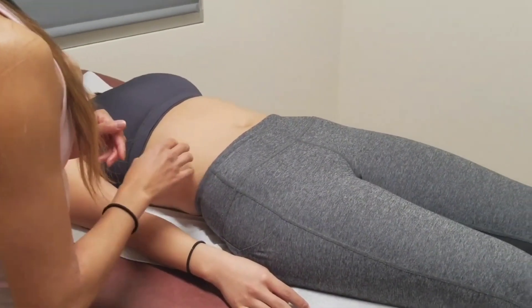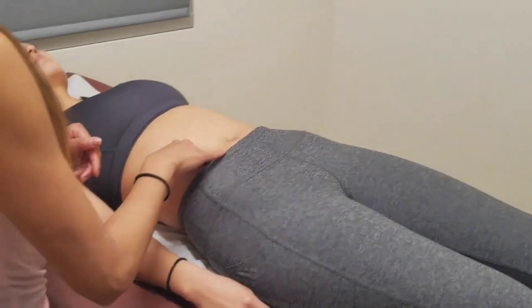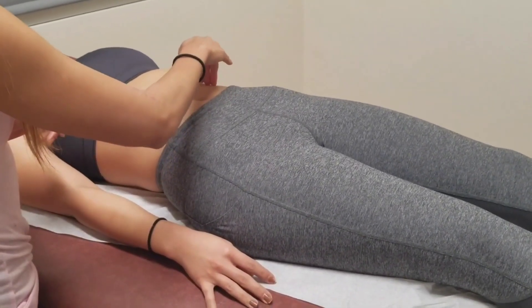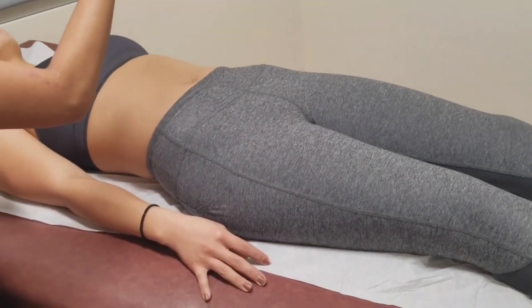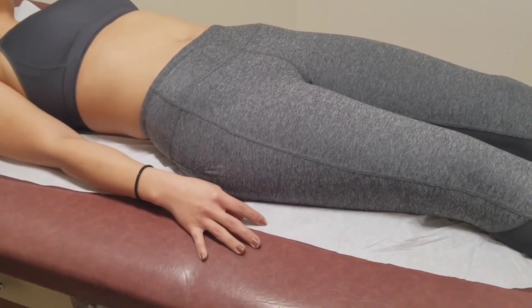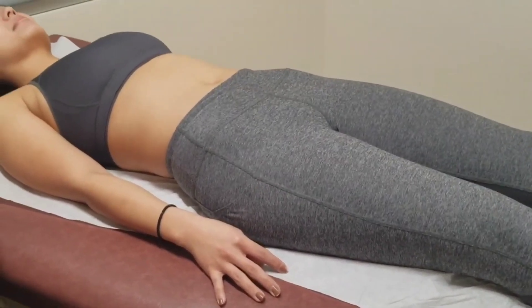Now I'm going to do McBurney's point. I'm also going to do rebound tenderness at the same time — pushing down and releasing. Any pain when I release? No presence of appendicitis.